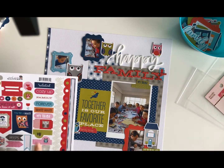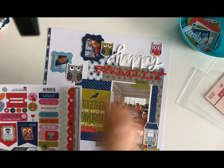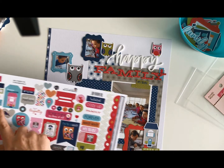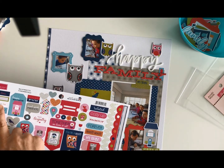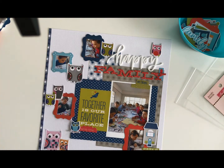One more look — I already have 'My Tribe' on there, I don't really want to bring in orange, we already had the blue, I have 'family' on there. 'Our story,' 'the best is yet to be,' 'believe in love' — nothing I really have to have. So I think this is my finished layout.